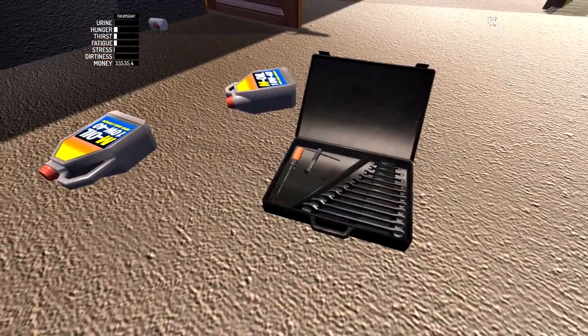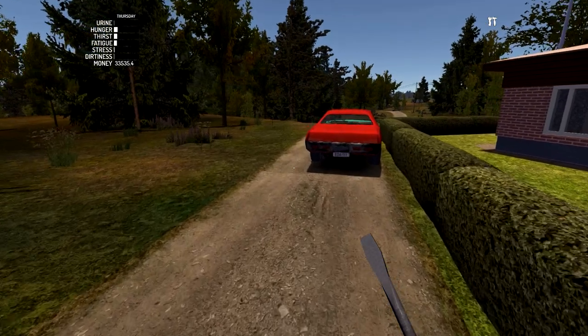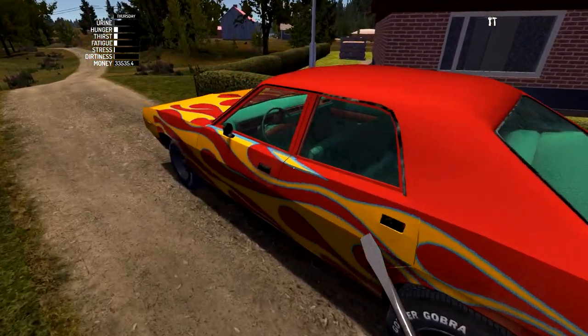Hey, if you guys want to see any more of my My Summer Car videos, hit that like button, let me know, post it in the comments. Do everything. Just kidding, totally up to you - while you're down there, it's up to you.